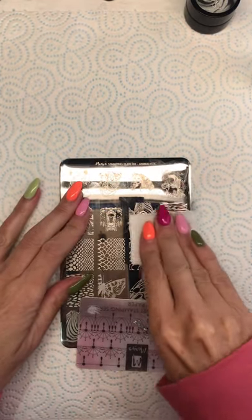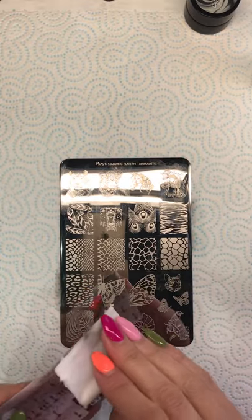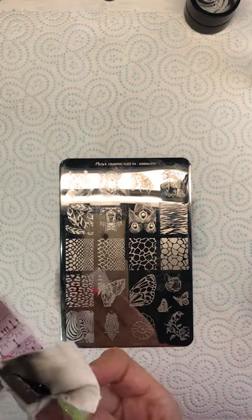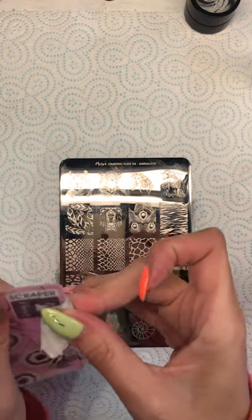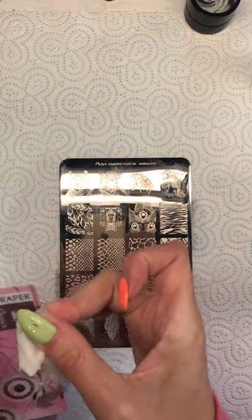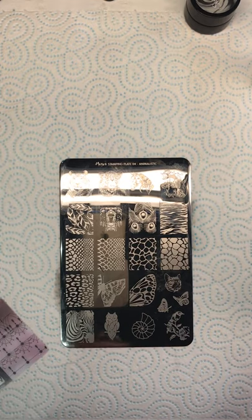I always clean my plate after I've finished with it before I put it away. I also always clean my stamper — I just clean with acetone, or you can get a dedicated stamping plate cleaner.